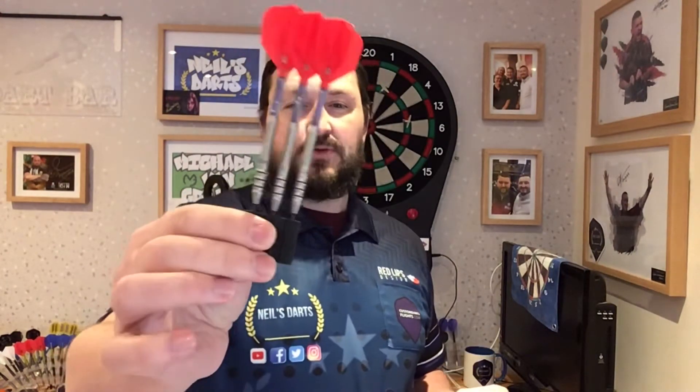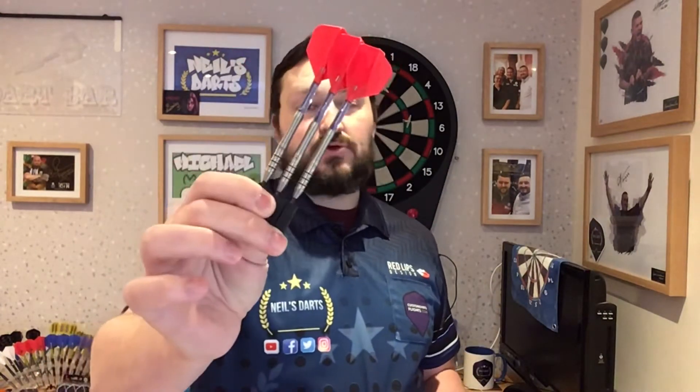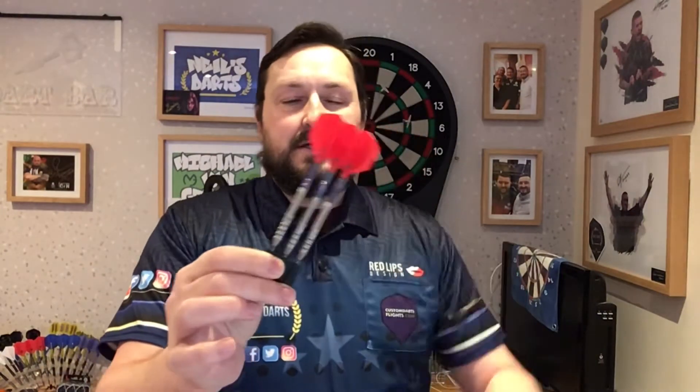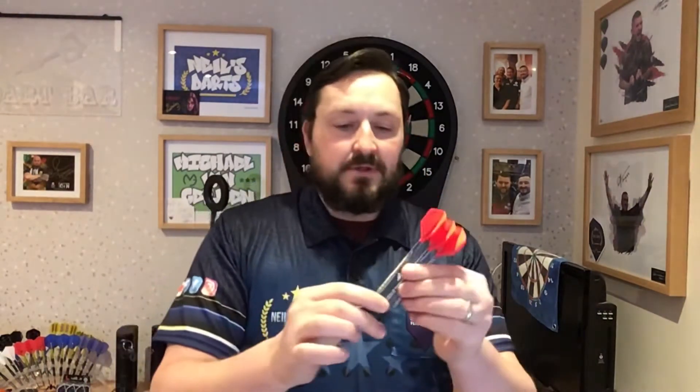Hi guys, so today's review is on a set of AZ Darts and it's the Colonial 79012 model, designed by Dax Munner himself. These are the 24g steel tips. All you get is just the barrels only, and I'm just going to click system on it. Let's have a closer look at the dart and then have a few throws at the board.